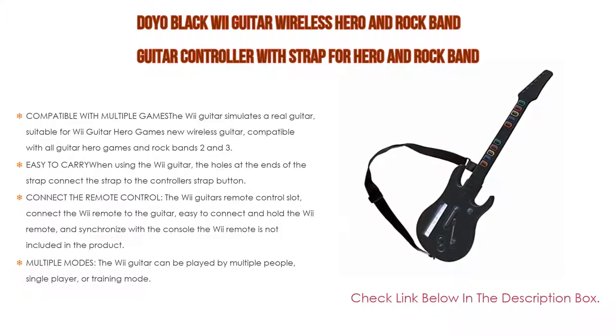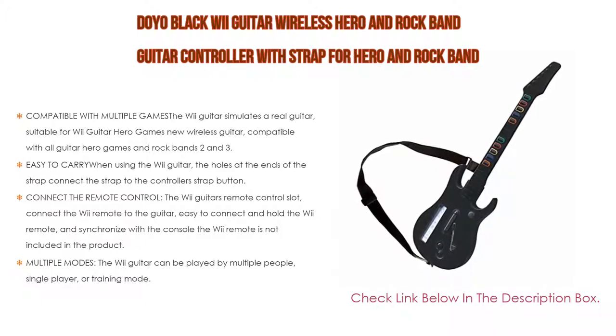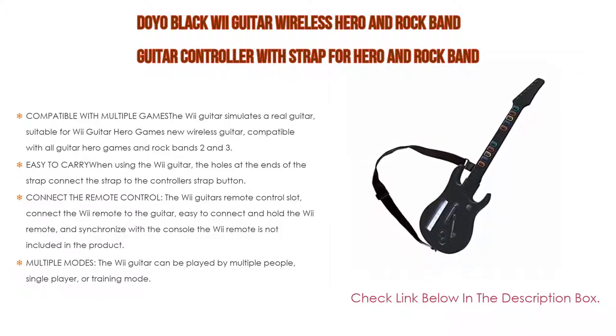Connect the Wii remote to the guitar's remote control slot. Easy to connect and hold the Wii remote and synchronize with the console. Note: the Wii remote is not included in the product. The Wii guitar can be played in multiple modes: single player or training mode. When you start the game, the Wii guitar's color buttons will display scrolling and emit rhythmic notes.